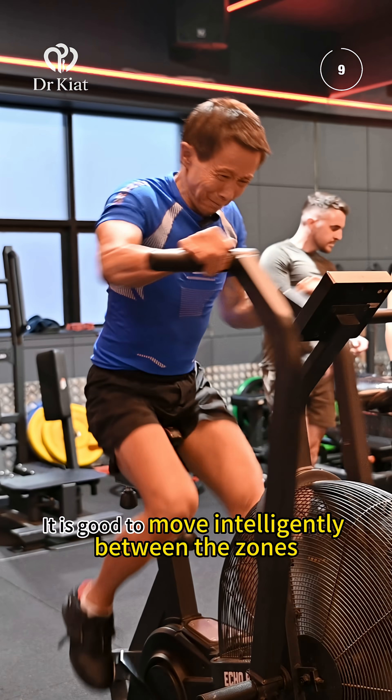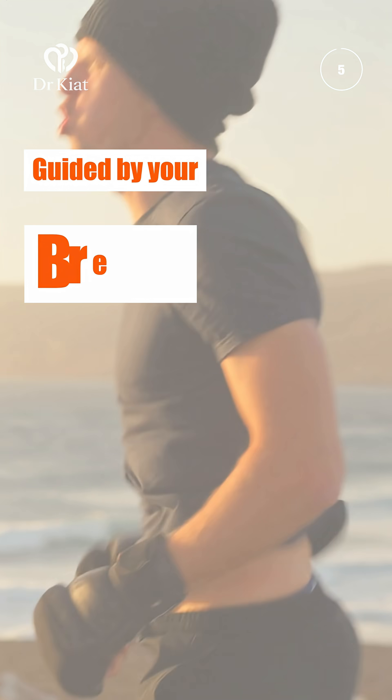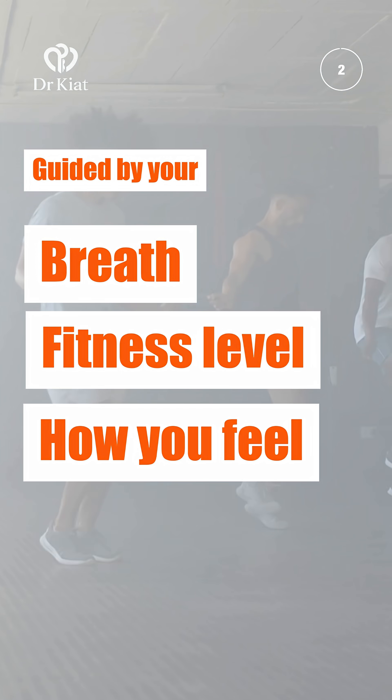It is good to move intelligently between the zones, guided by breath, your fitness level, how you feel, and your purpose.